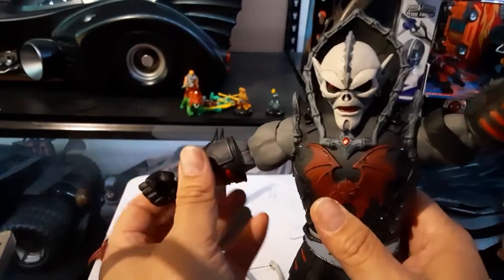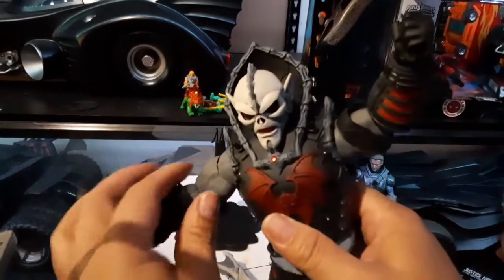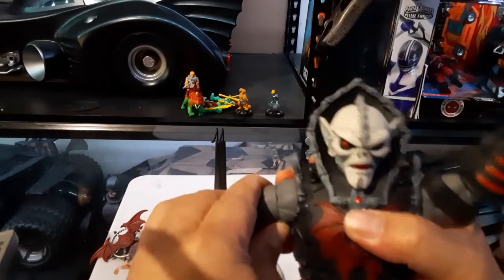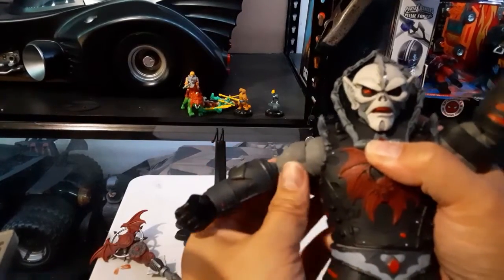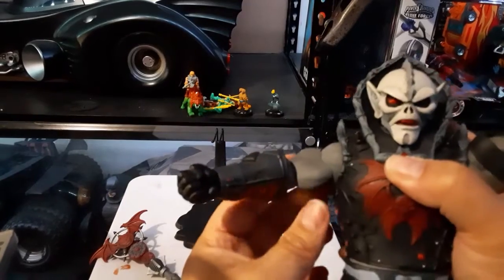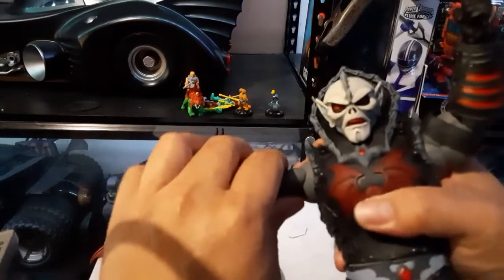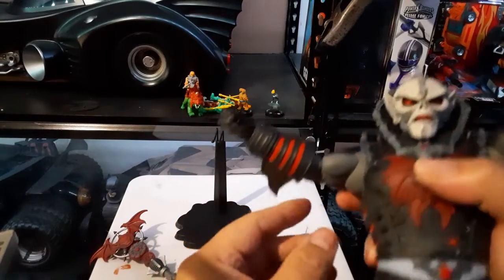When reviewing He-Man I heard there were a lot of paint rubs, so you have to be careful handling the figure. I can already see this is very very tight when I'm trying to move the bicep — it's off and that's the back of the bicep, which needs to be fixed.